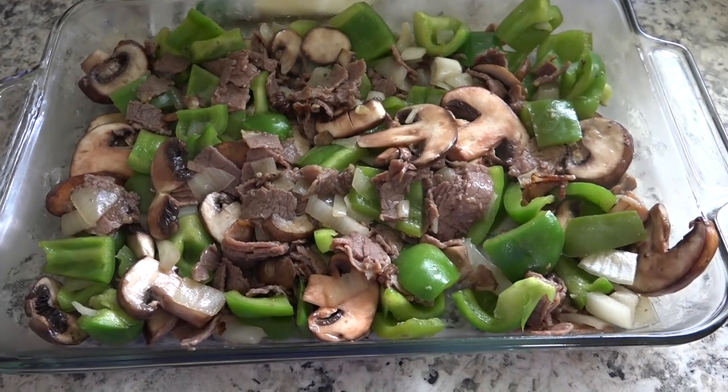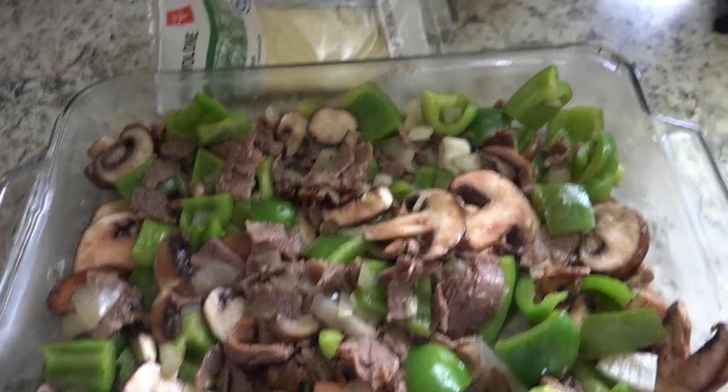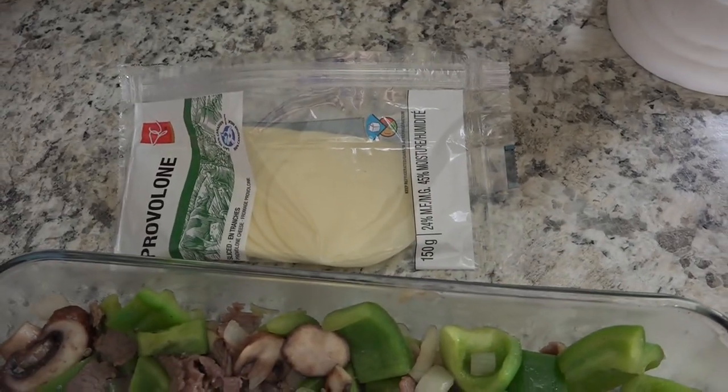Add all of your skillet ingredients to a 9 by 13 pan and then top it with cheese. I'm using provolone.